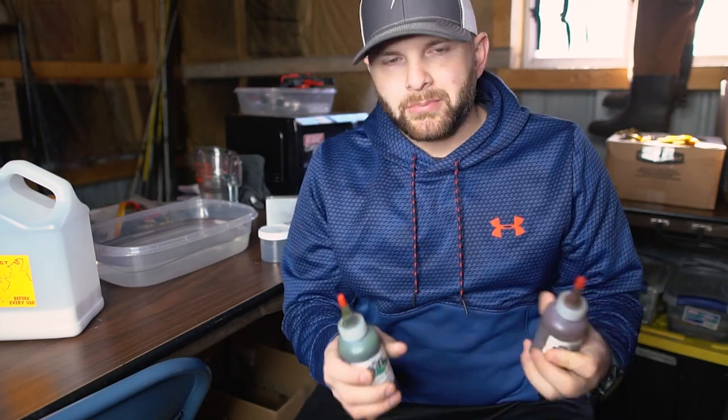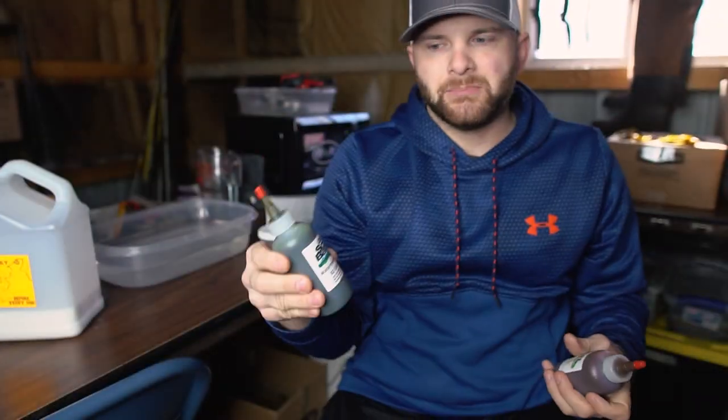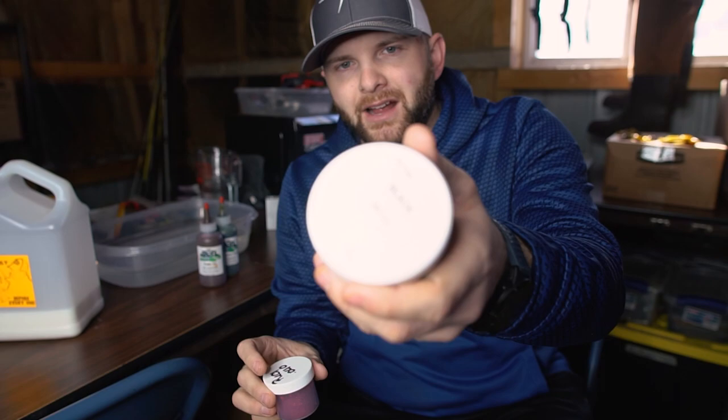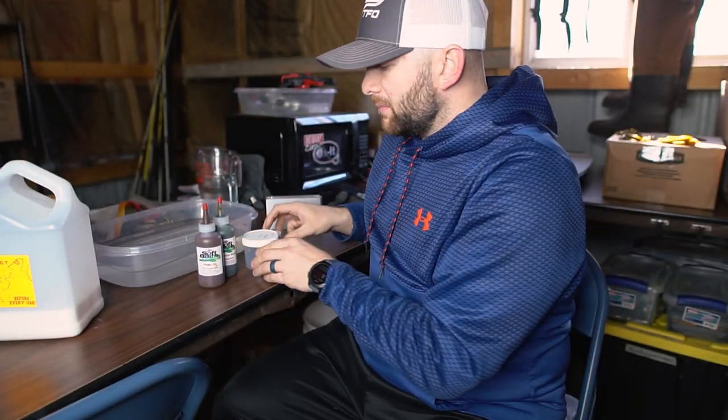For this bait we're going to make a brown amber-ish style with red and black flake. The motor oil colorant is our base — it gives an amber greenish color. Then I'm adding a little watermelon brown to deepen it and bring out the browns. We're also using 0.040 black flake and 0.040 red flake, both medium-sized. Red is a springtime magic color, so that red 0.040 is going to look awesome in this iCraw.